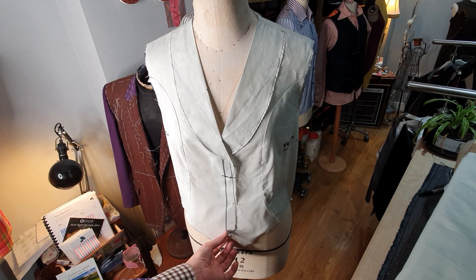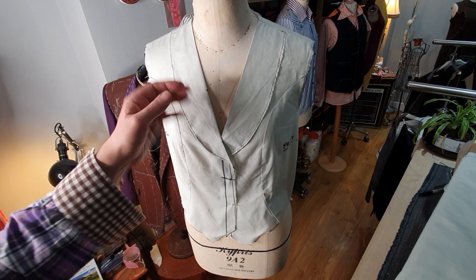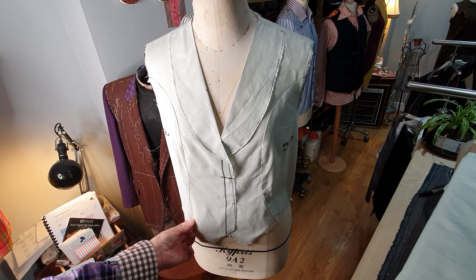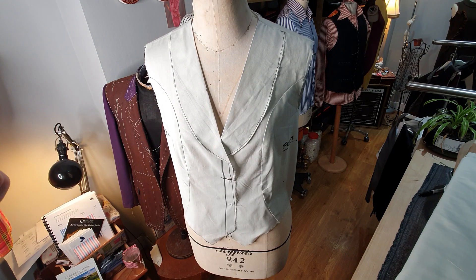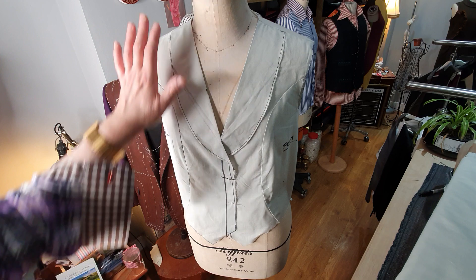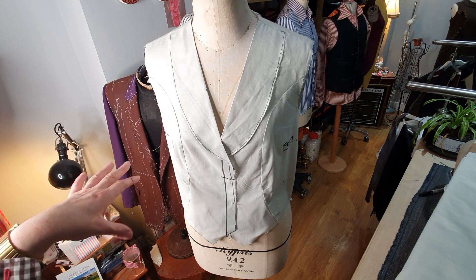Hi y'all, welcome to my new little vlog. Right in front of us I've finished making the mock-up of a waistcoat. I draped this — you'll be able to see on my time-lapse video how I've draped it — and now I've just made a little mock-up of it to check it on the dress form.